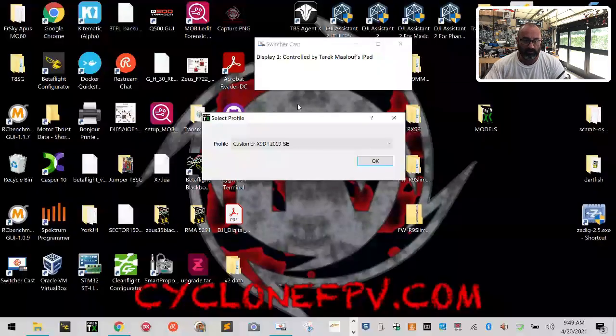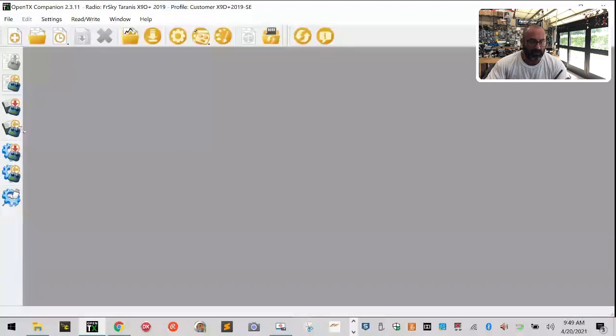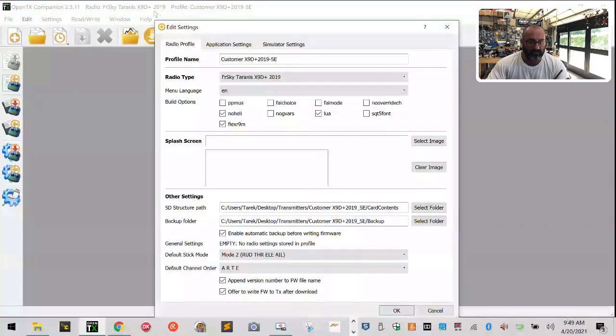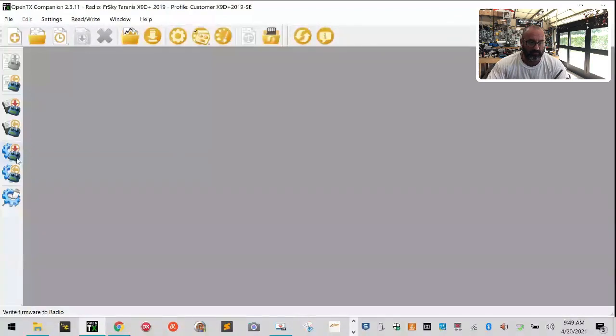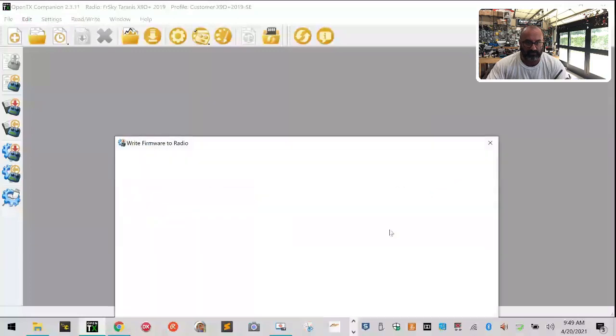All right, there we go. Now what I'm going to do is try to flash the bootloader. I've already got it prompted to open to the X9D 2019 Special Edition, so I'm going to go ahead and tell it I want to flash the bootloader with the newest firmware I have, which should be version 2.0.11. So let's go ahead and write to TX.